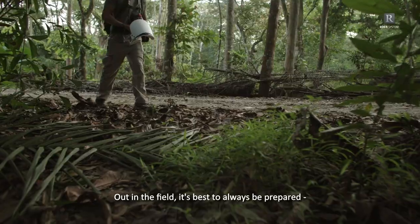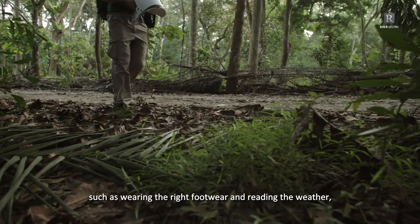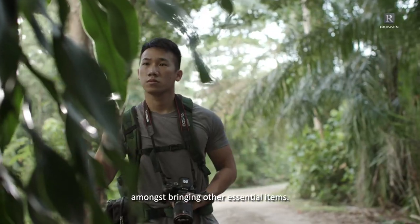Out in the field, it's best to always be prepared, such as wearing the right footwear and reading the weather, amongst bringing other essential items.